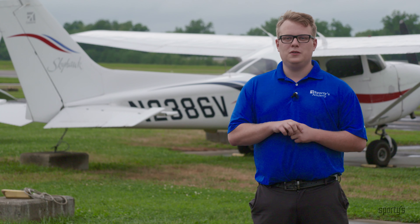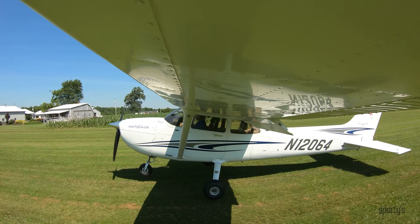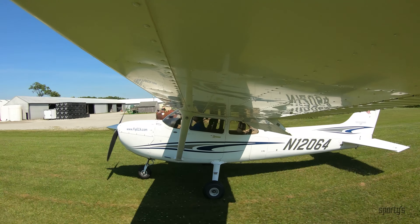In today's example, we'll be using a standard Cessna 172. The soft field landing technique is a little different but similar in many ways to your standard landing procedure.